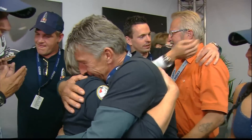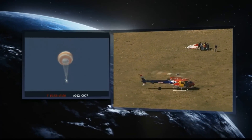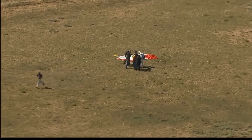Stratos capsule altitude is 4,000 feet. Family celebrating — Mrs. Baumgartner, friends, Felix Baumgartner Sr., his father, all celebrating here at Mission Control. There's the recovery helicopter very near where he landed, out to the east of Roswell.